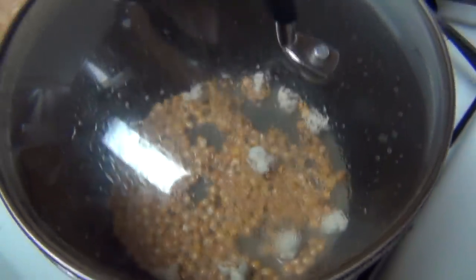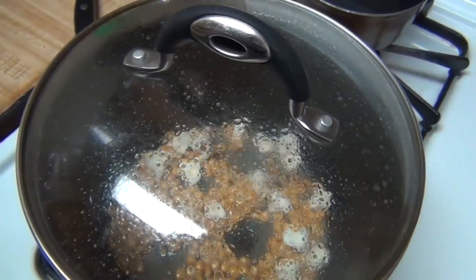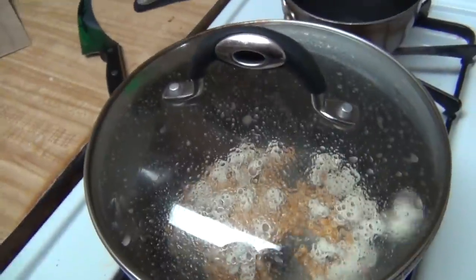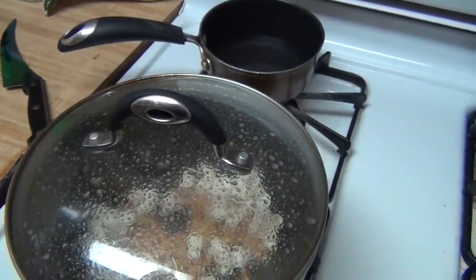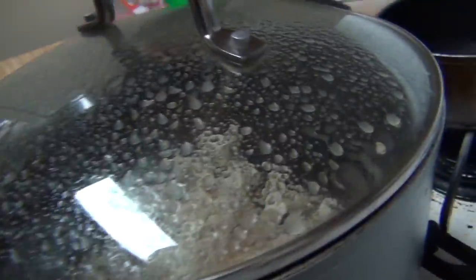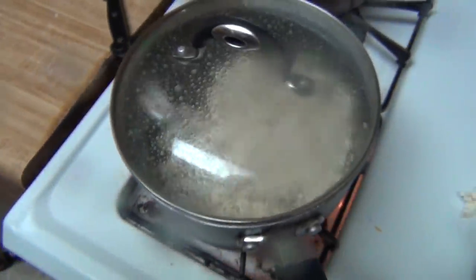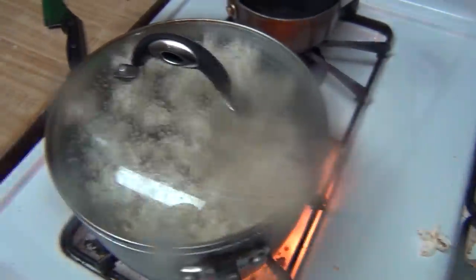Hopefully you can see here why it's important to keep the lid on. As soon as the kernels start getting hot enough, they start popping and they start popping everywhere. So in order to avoid a mess, you want to cover up the pot. Give it a shake — they pop a little faster like that. I opened the lid a little bit and it fogged my lens, but as you can see, they're starting to pop.